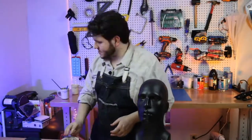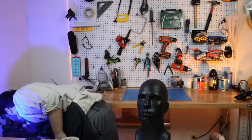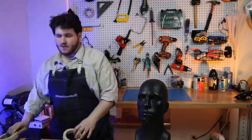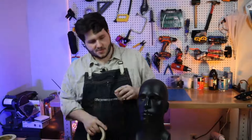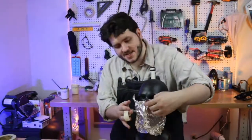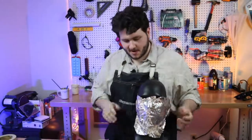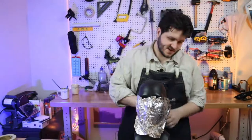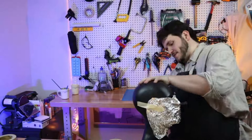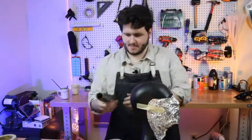We're going to be doing a combination of many different things tonight — some freehand, but we're also going to be doing some actual pattern drafting. This is as good a place as any to start. We'll stick this part onto the face and make sure this aluminum foil isn't going anywhere. We'll probably do another layer honestly, since this stuff can be a little flimsy.